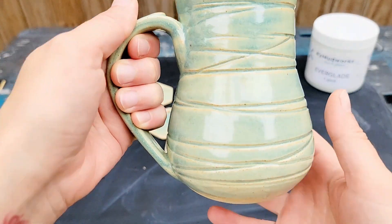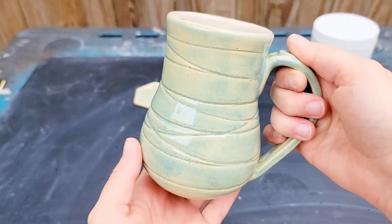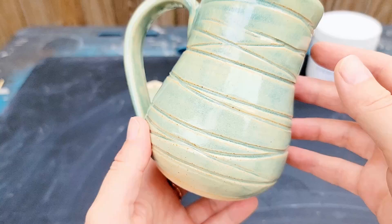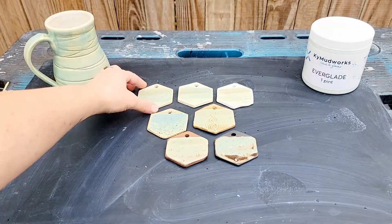Looking at this textured white stoneware mug, this glaze at two coats made a soft sage green that breaks nicely over the textured areas on the mug. The surface is glossy and smooth with no signs of running.